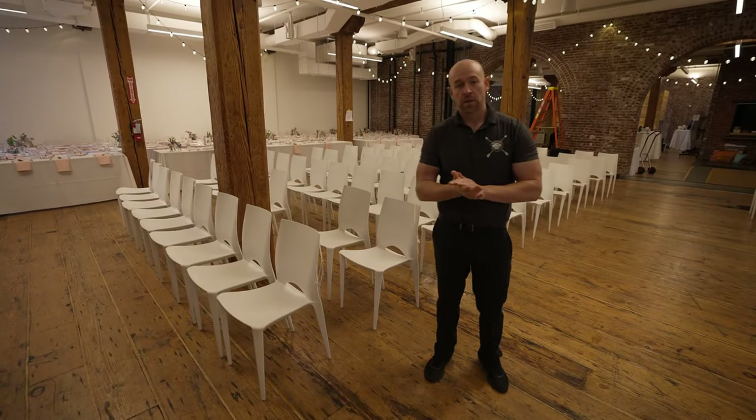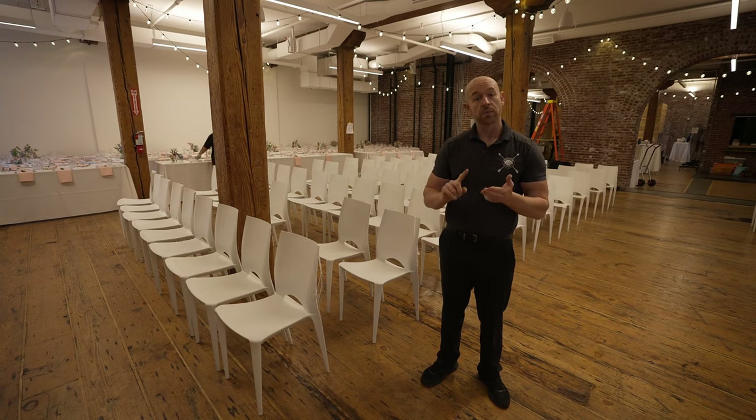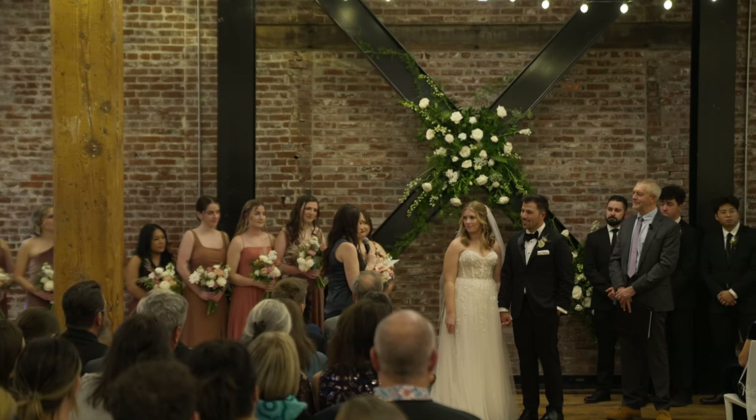For this particular ceremony we're going to have three microphones: one for the officiant, one for the minister, and then we have somebody named Brittany who's going to be doing a reading. So we've provided three microphones for them.